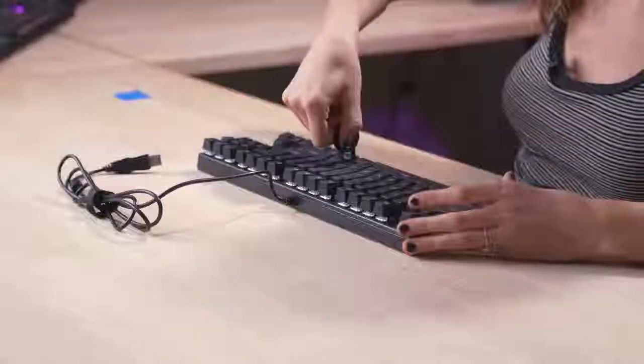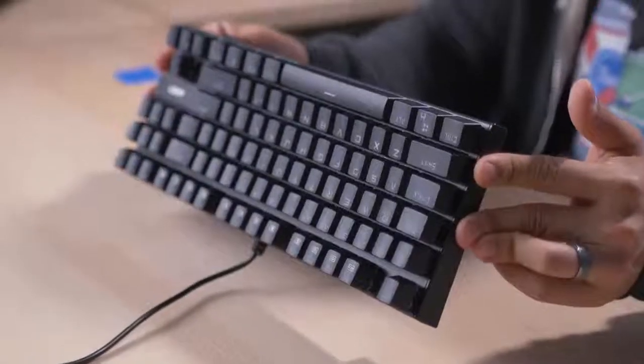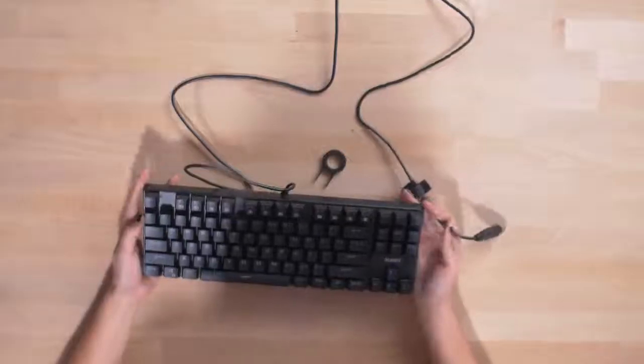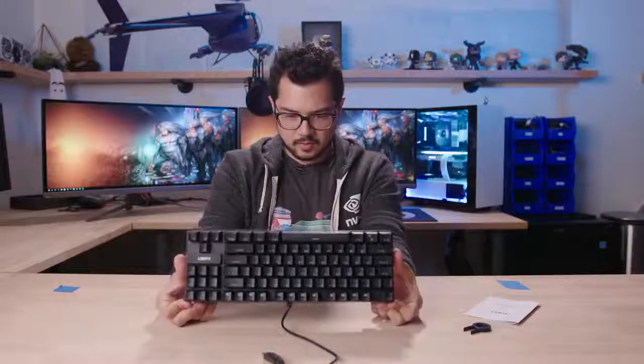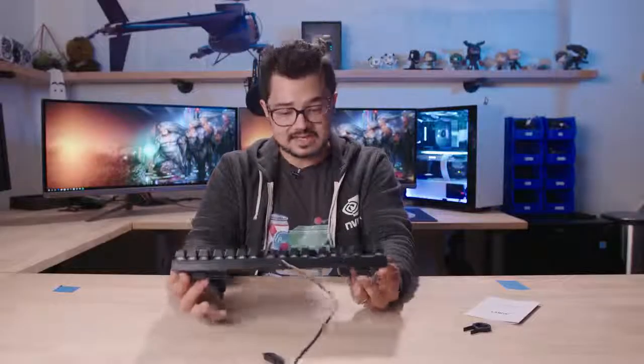Cherry MX stems, so you could replace these keycaps with Cherry MX keycaps if you wanted to. Look — it even comes with a keycap remover, and that works pretty good. I believe this keyboard is also spill resistant, if I remember correctly from the product page, so that's actually nice. I think this keyboard also has N-key rollover. If I remember correctly, there's a 24-month warranty on this keyboard, which is twice as long as the other two — that definitely instills some confidence in this product.